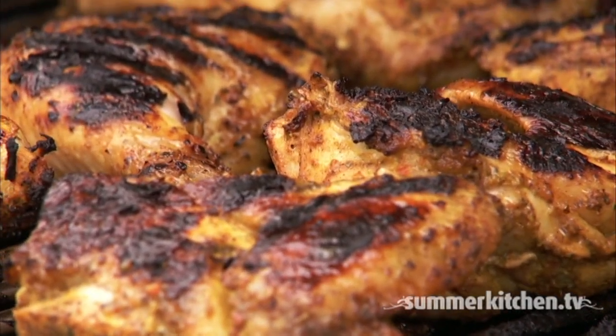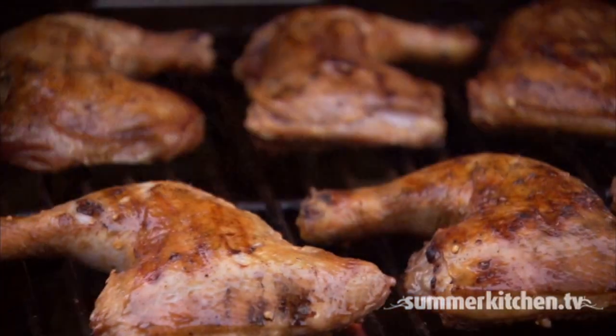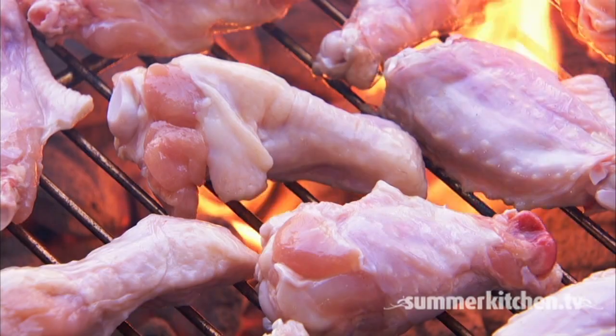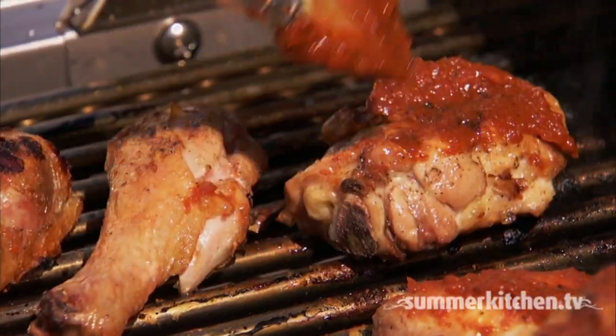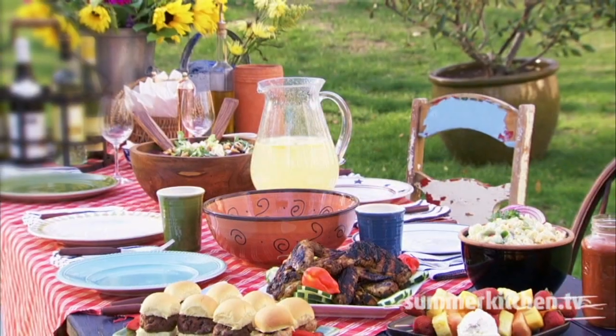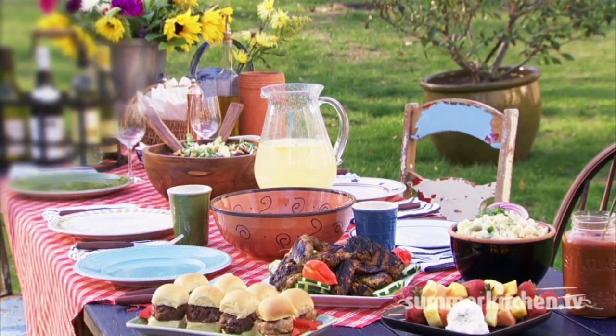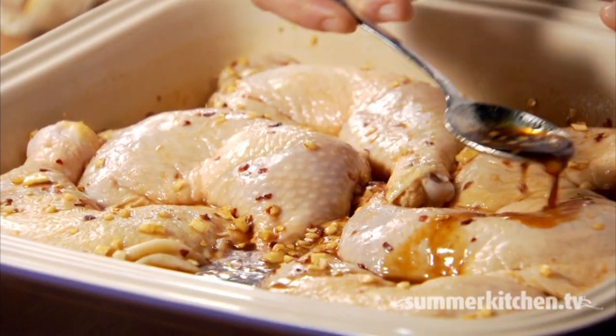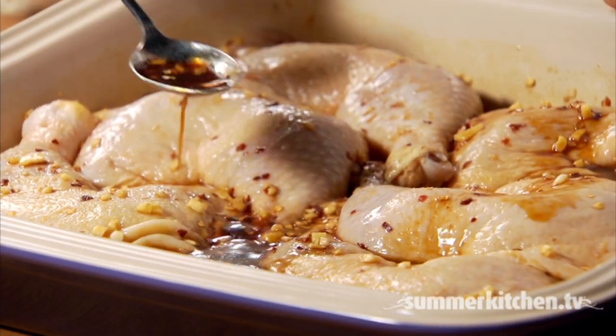Chicken is one of America's most popular foods and tops both beef and pork in consumption. Whether you're grilling over gas or charcoal, perfectly grilled chicken is a delicious must-have at any picnic or family cookout. Chicken can be marinated to add both a depth of flavor as well as to help keep the meat moist and juicy.